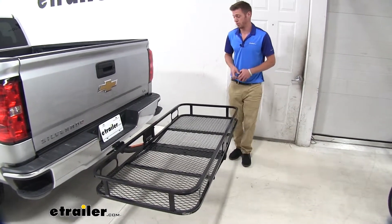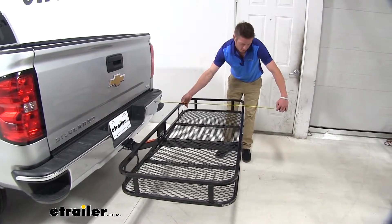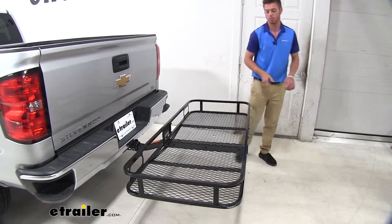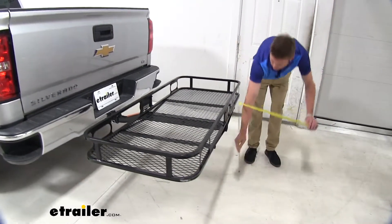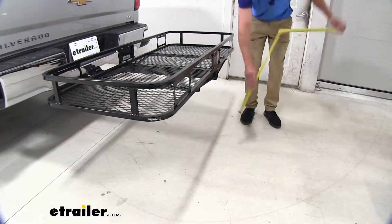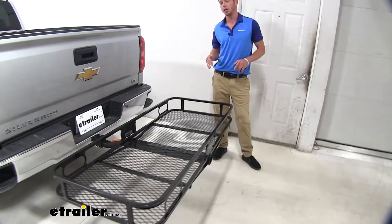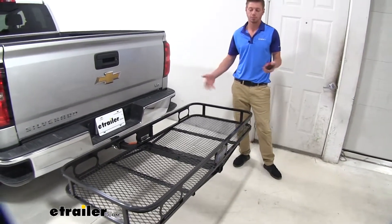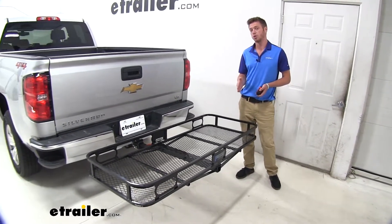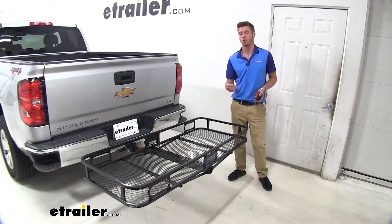Let's get some dimensions for you. We do add about 36 inches to the back of our Silverado here, and at that 36 inch point we have about 21 and a half inches of ground clearance. That should be enough to prevent you from bottoming out anywhere, but always be sure to keep in mind that you do have that added length and that ground clearance on the back of your Silverado.